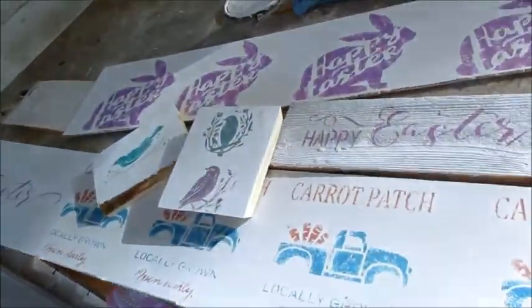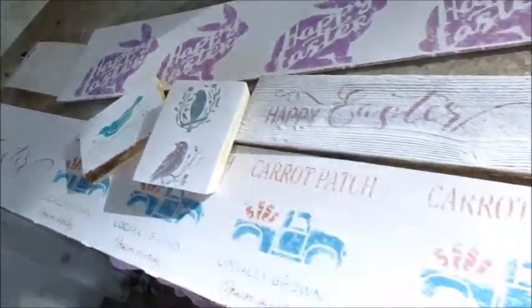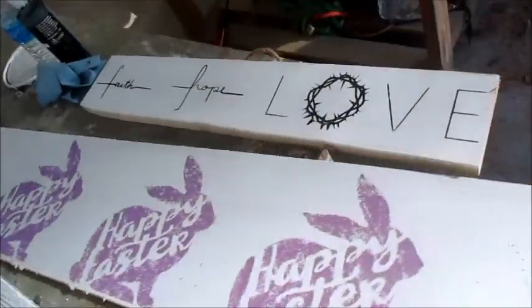Now I'm out in the workshop, and I'm getting ready for all our Easter sales. I'm going to think about these pieces of wood that I have here and what we can do with them.